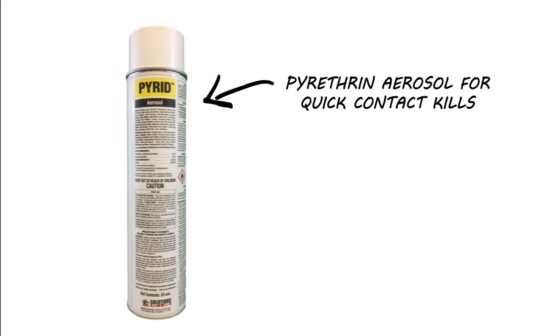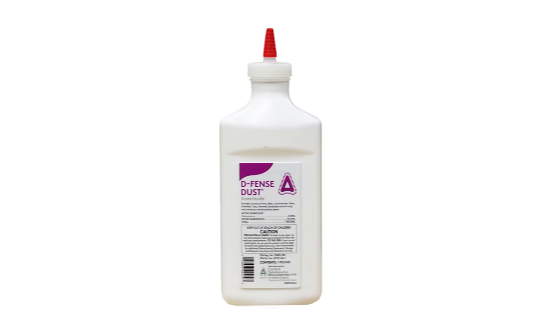Clusterflies do move slowly, so if you already have some inside, they can easily be swatted or vacuumed up. You can also use Pyrid aerosol. This is a pyrethrin aerosol that provides quick contact kills. Pyrid is also great for eliminating many other pests.